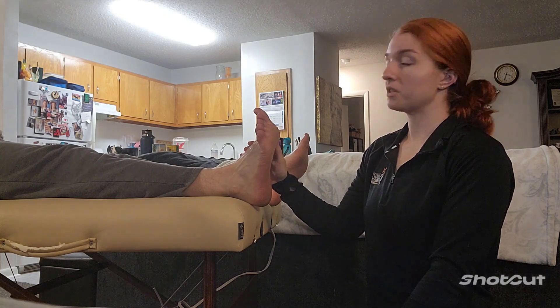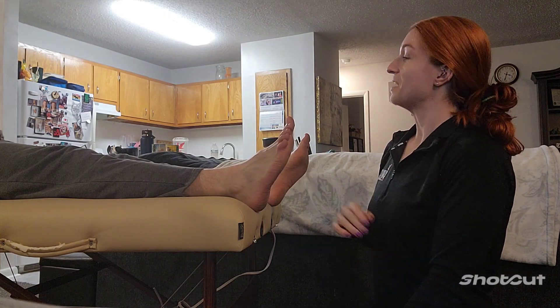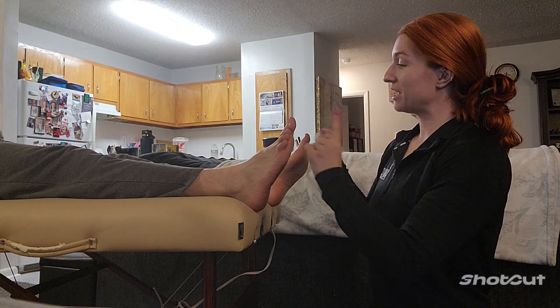I am with Jordan here. We're going to be measuring his dorsiflexion of his foot. He's already kind of ahead of me here, but go ahead and point that toe towards you.